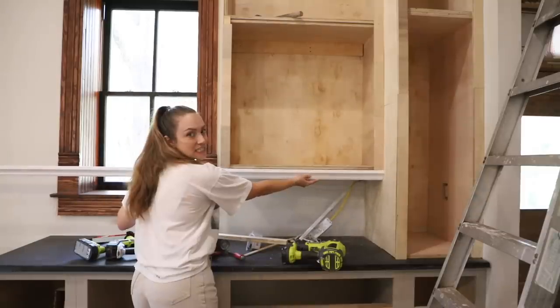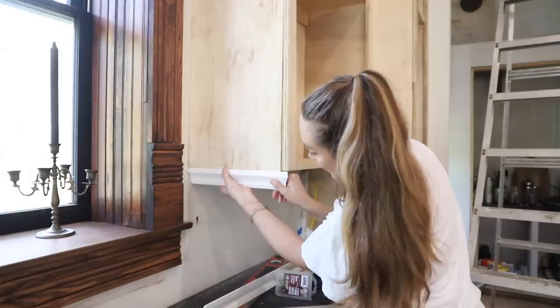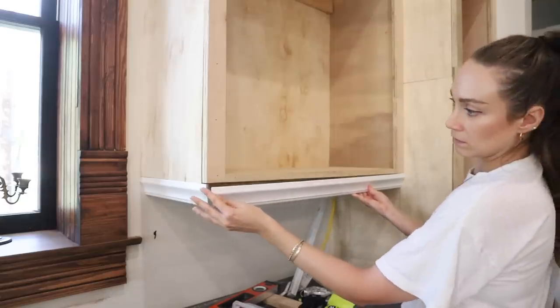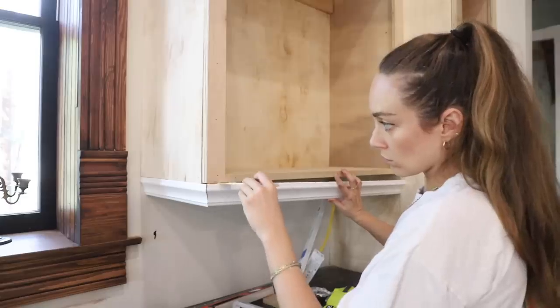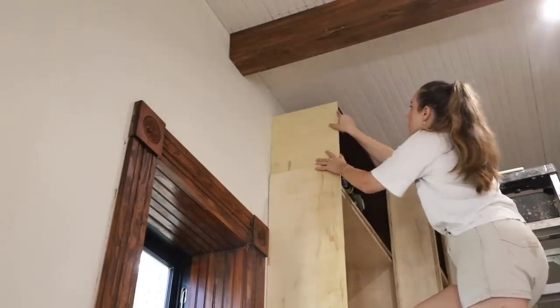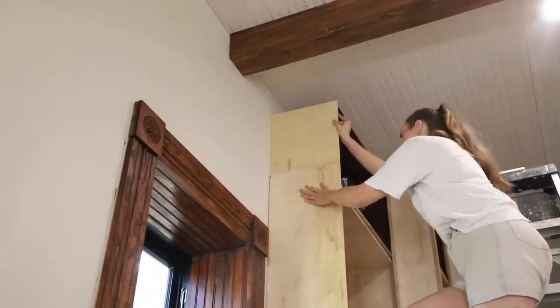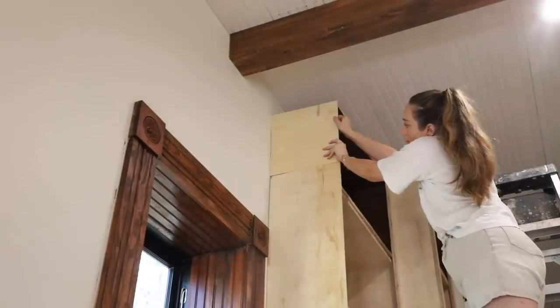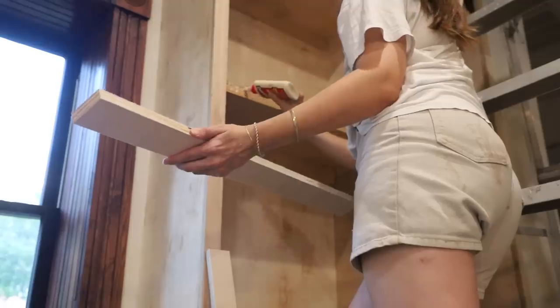I picked up this trim — it's MDF, so you can't get it wet — but it would be really nice underneath so that it doesn't look so squared off and flat. We can do it in the front and then along the side. Also to the sides, I'm putting quarter-inch plywood. It hides the pocket holes we used to assemble it and creates a consistent look from cabinet to cabinet. If we left that off, you'd see the joints in the cabinet, which would look weird. Creating one panel all the way down and seaming where you have to match it is so much cleaner.